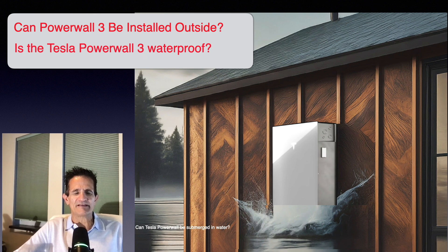Can Powerwall 3 be installed outside? Absolutely — it is outdoor rated. Is the Tesla Powerwall 3 waterproof? The Tesla Powerwall 3 can get wet, not a problem. As far as being submerged in water, the Tesla Powerwall 3 specs say the first two feet can be submerged and it will work just fine, but more than that could possibly damage the Powerwall. So if you're in an area that's flood-prone, I would recommend trying to put it as high up as you can.